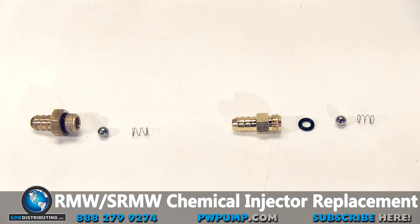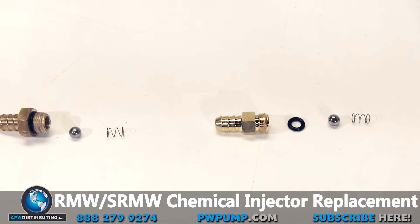As you can see, the original chemical injector has a redundant o-ring located externally on the top of the threads. The new chemical injector has an o-ring located internally and doesn't use the redundant external o-ring because it isn't necessary.